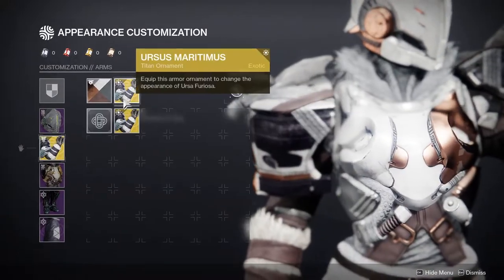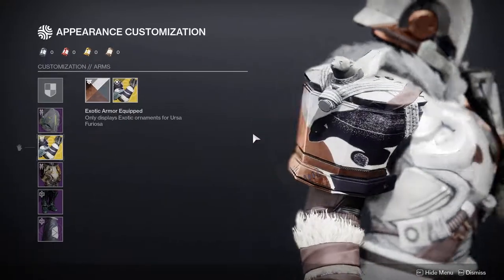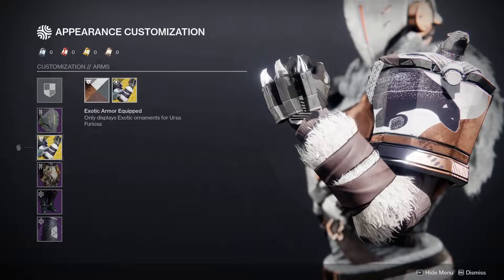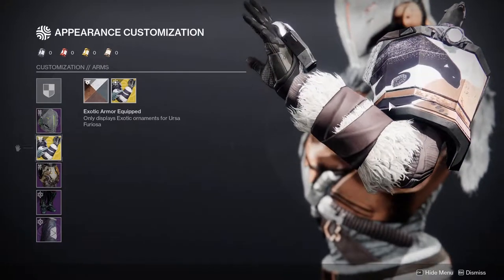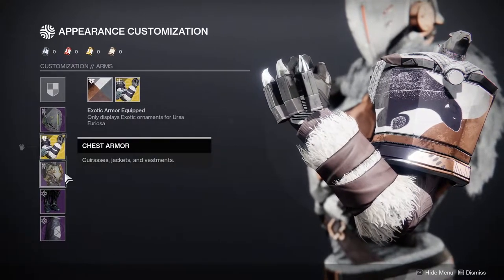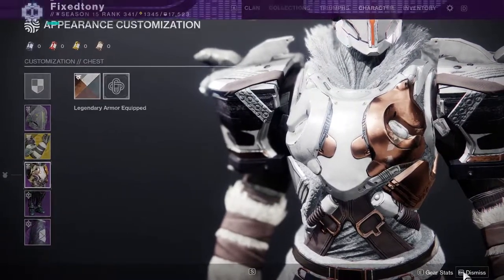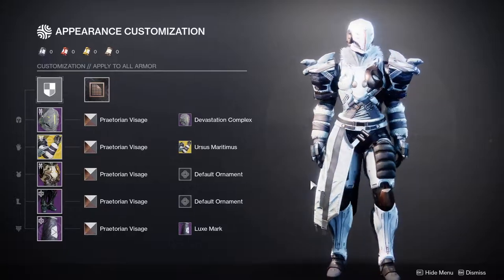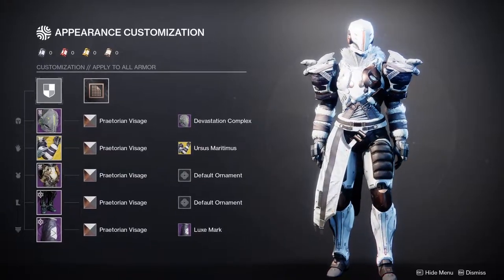For the arms, we're using the Ursa Furiosa with the Ursa's Myrtimus ornament — one of my favorite ornaments because of how cool it is. It's a white fur piece; unfortunately the purple doesn't change color, but I still think it's really good. For the chest piece, we're using the Season of the Splicer chest piece — the Light Can Plate. It's super cool; I'm so sad I don't have any more synth weave plates because I would have immediately scooped this up.